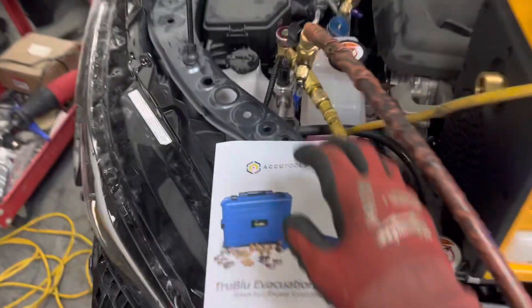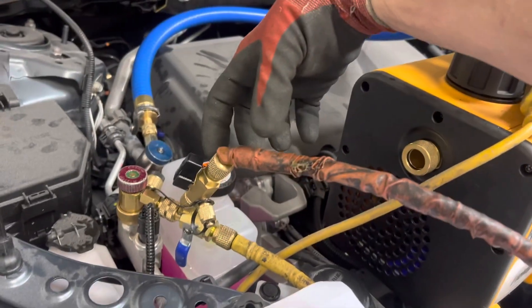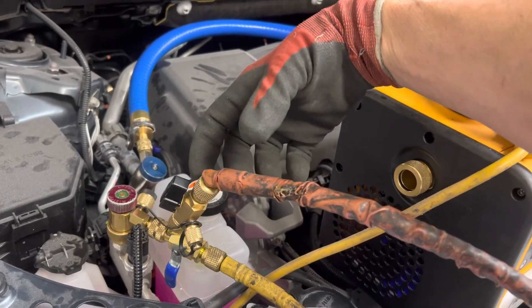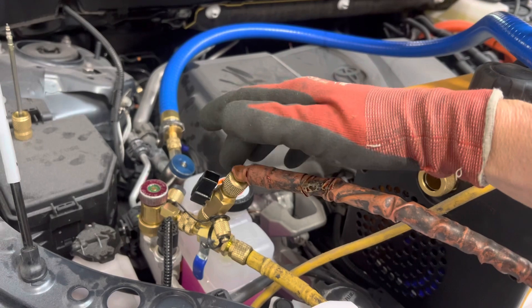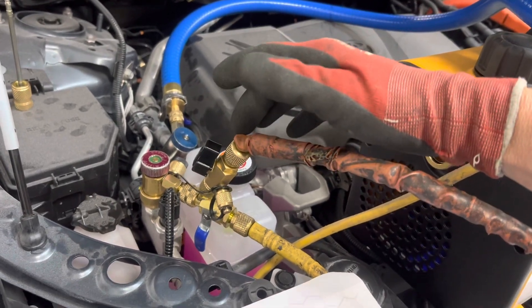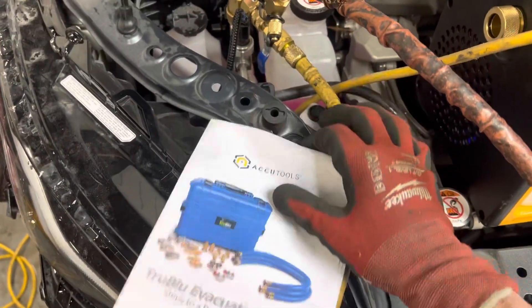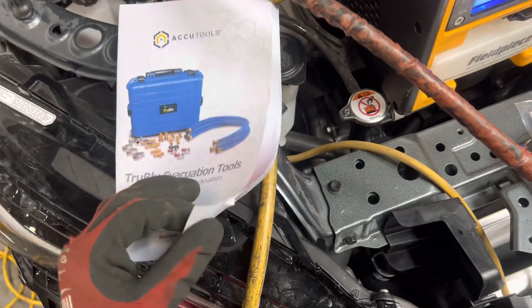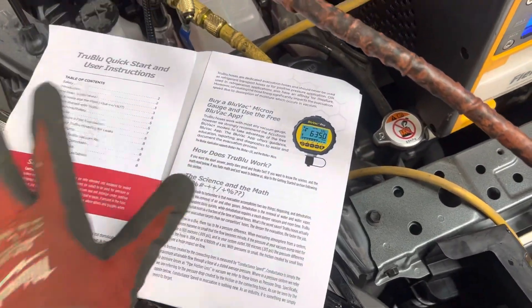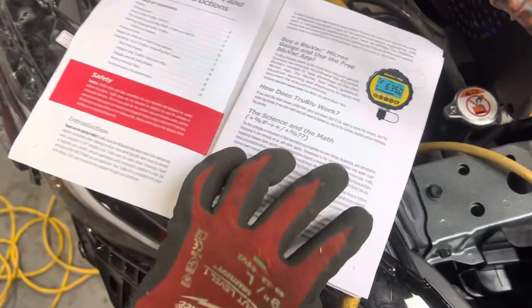This gives you the instructions on how to set this up. Normally right here you would have your vacuum gauge sitting right here. Your micron gauge would be sitting right off this fitting right here. This is your charge port fitting, and they actually give you the instructions. How do you set up the one-hose system? Well, they give you the instructions when you purchase the one-hose kit. It comes with all the fittings and the instructions you need to perform the one-hose method.